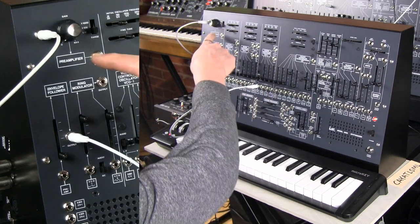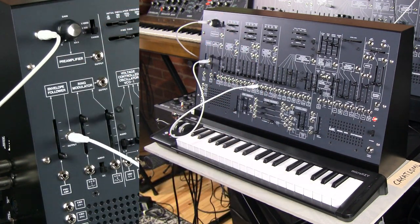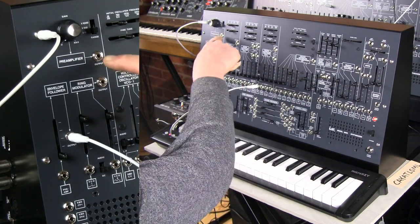Not only do we have a gain knob, but we have a range setting. So you can take a really quiet or really loud sound and find the range that it needs in order to be heard. So you have an output for that.